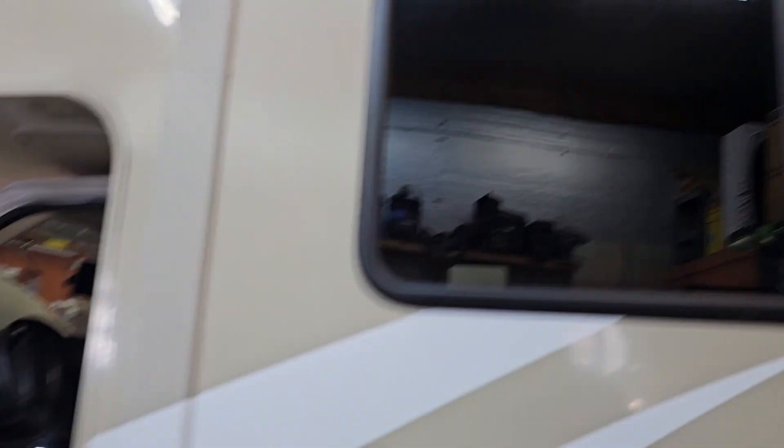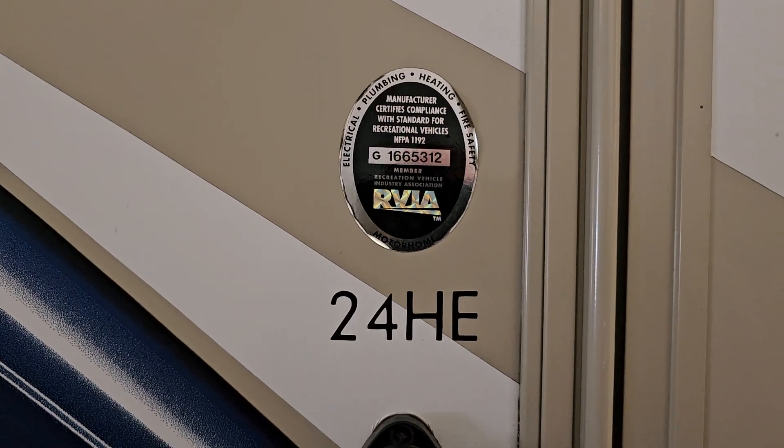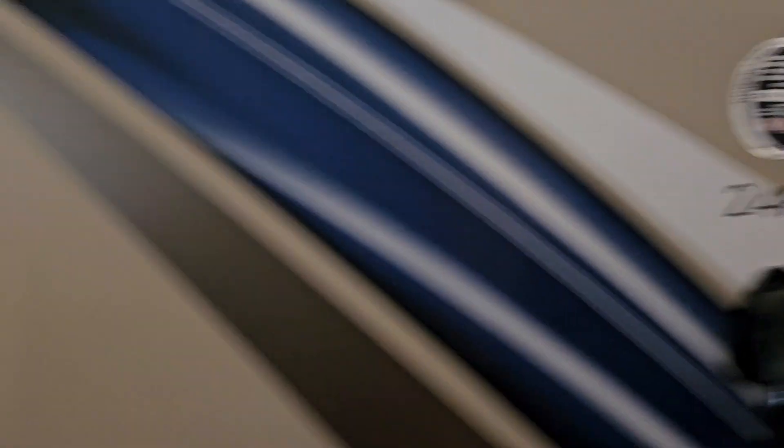There's a lot of bouncing around — some of you don't like that. I think it's a Thor, it's a 24HE. Alright, so we'll walk back around here. I'm going to have to show you how to take the doghouse off, or the engine cover that's in between the two seats up front.